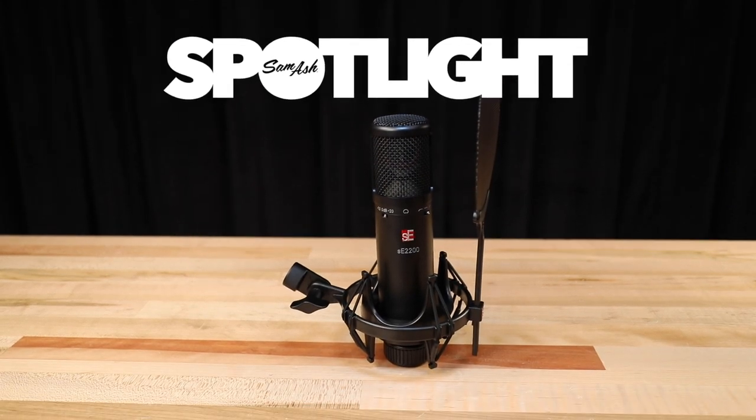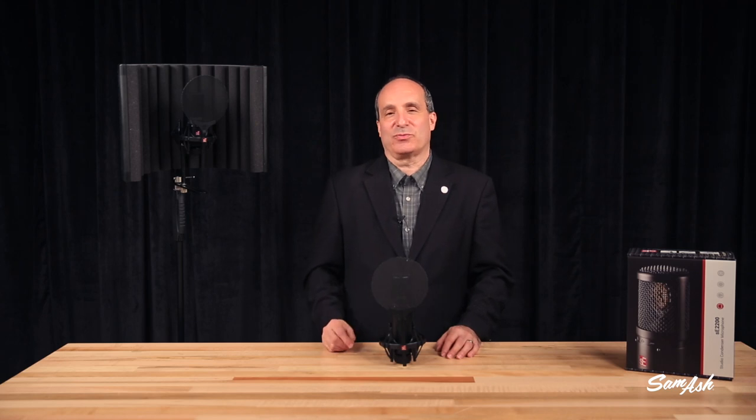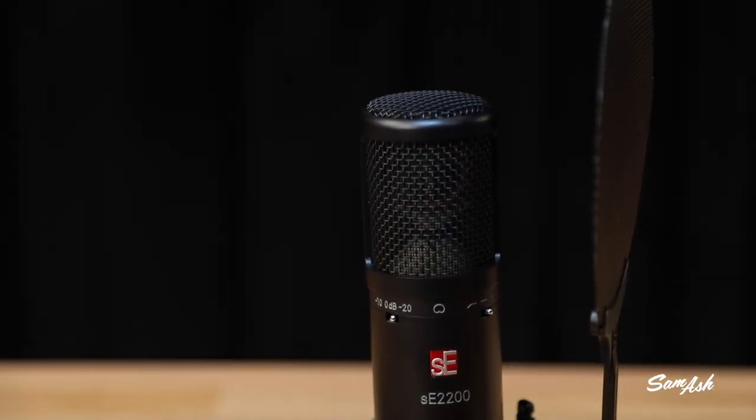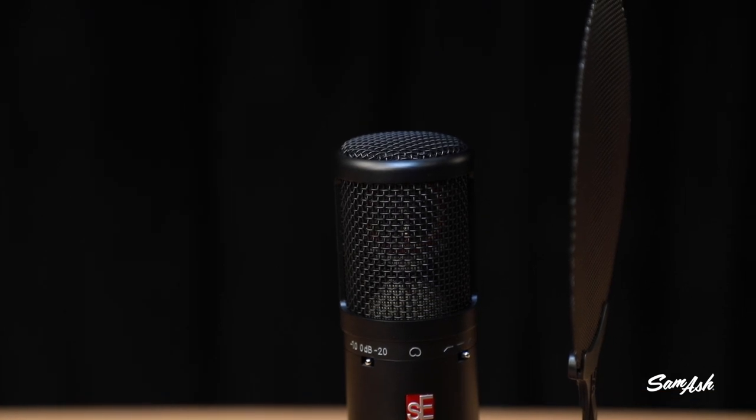The 2200 microphone features a number of things that you rarely see at this price point. It's got a solid brass body, and a hand-tensioned, hand-tuned, one-inch capsule.